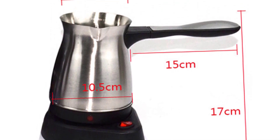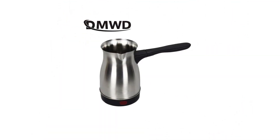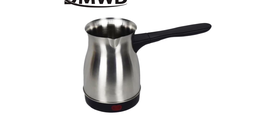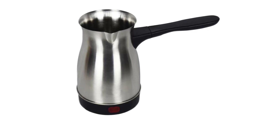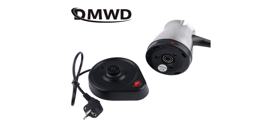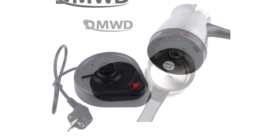First and foremost, the compact design of this coffee maker is a standout feature. It fits perfectly in my small kitchen without taking up much counter space. The sleek and modern appearance adds a touch of elegance to my coffee brewing routine. The performance of the DMWD 2N4 MKHS K214 is impressive, with a rated voltage of 220 to 240V and a power of 600W, it quickly brews a delicious cup of coffee. The brewing process is efficient and consistent, ensuring that each cup is brewed to perfection, whether I'm in a rush or want to savor a slow morning.